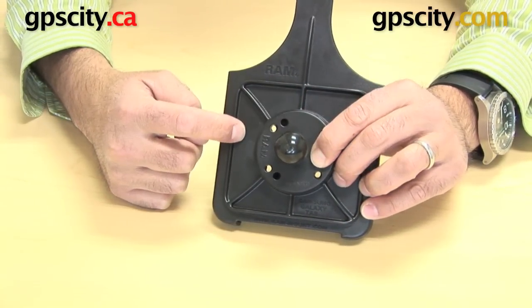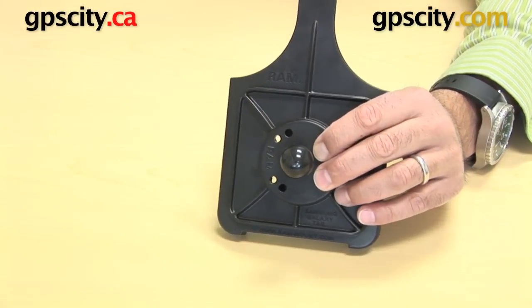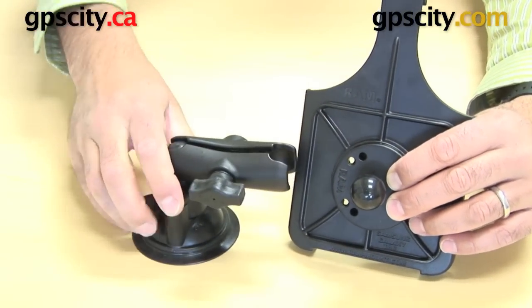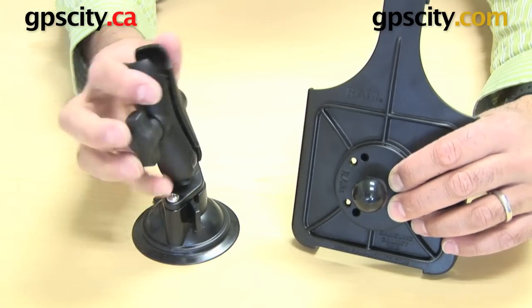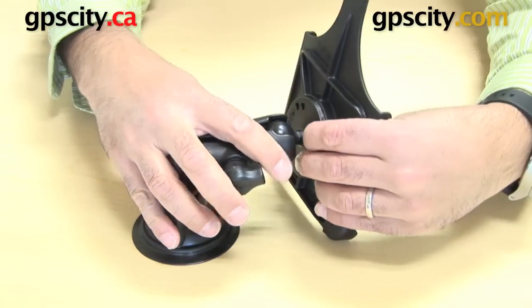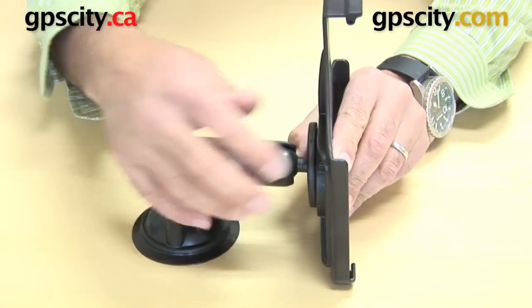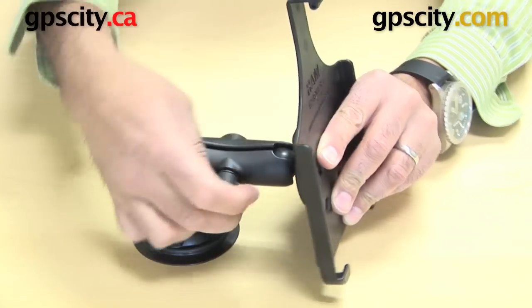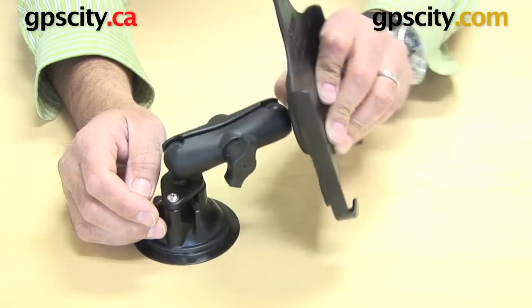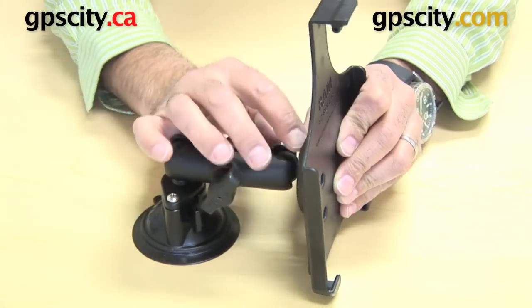Included with this cradle is the hardware that connects these two plate and cradle pieces together. And once you have a ball on the back, you can bring in a mounting system like this — I have a suction cup here, let's lock that down on my desk — and I have a standard size arm here with a B-size ball and socket system. That would simply connect on there, and then I end up getting a suction cup system all connected together for the Samsung Galaxy Tab. I can move this around however I want and move it from vehicle to vehicle or wherever else I want to mount it. It's a great mounting system, easily connects.